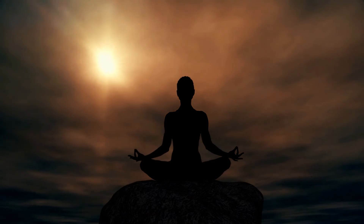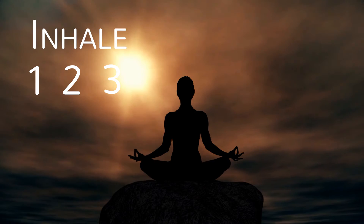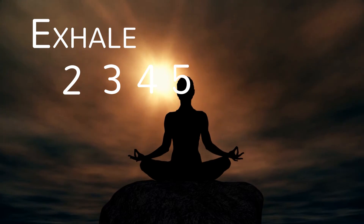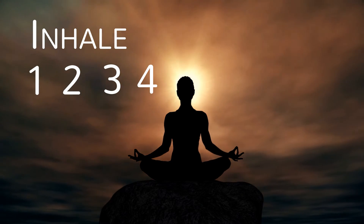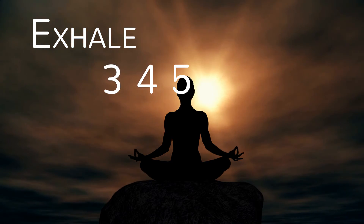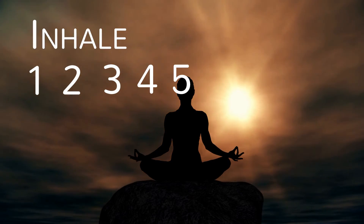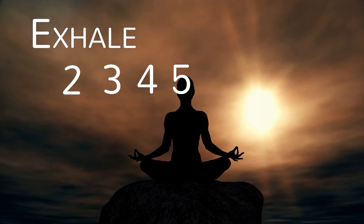Inhale. If this is comfortable, we can add a count. Inhale: 1, 2, 3, 4, 5. Exhale: 5, 4, 3, 2, 1. Inhale: 1, 2, 3, 4, 5. Exhale: 5, 4, 3, 2, 1. Inhale: 1, 2, 3, 4, 5. Exhale: 5, 4, 3, 2, 1.